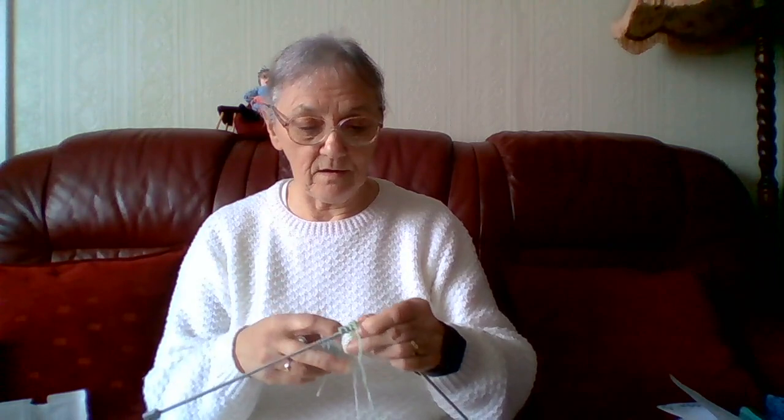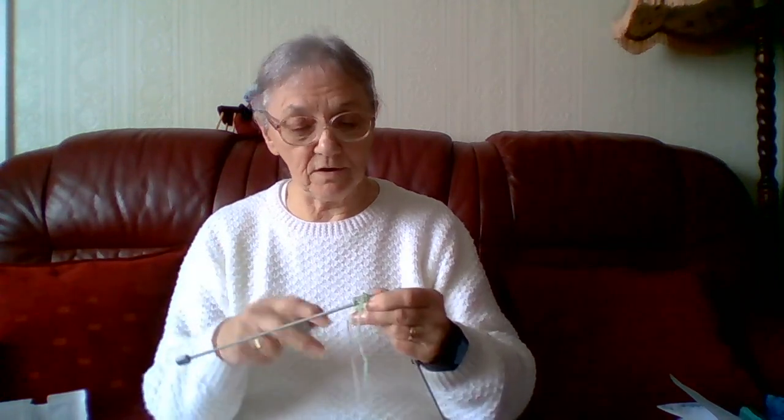Hello everyone, Sheila back again. Welcome to my channel. I'm doing another part of the cardigan that I'm doing a tutorial for on my other channel. I have decided to try and match them up because I have done the back and one of the sides, and this is the second side. I've still got quite a lot of wool. There seemed to be more on this ball than I had on the other ball, but I'm taking a chance anyway. I had to take a little off to get the wool to match.